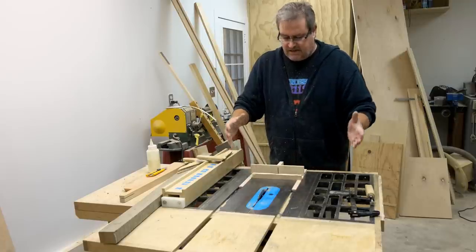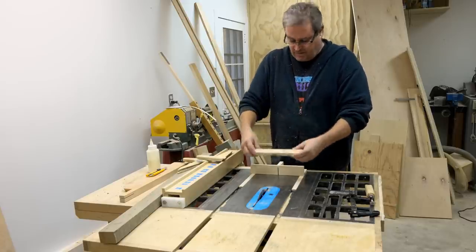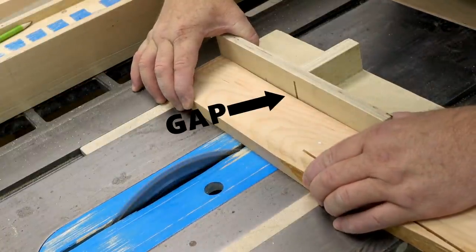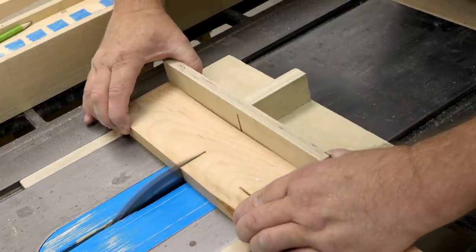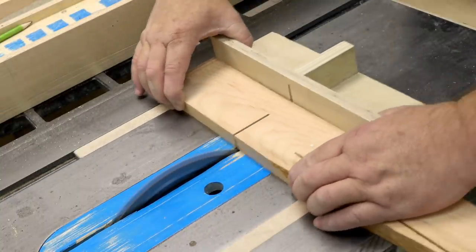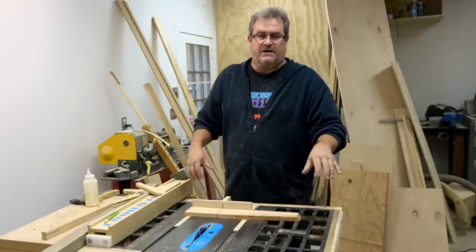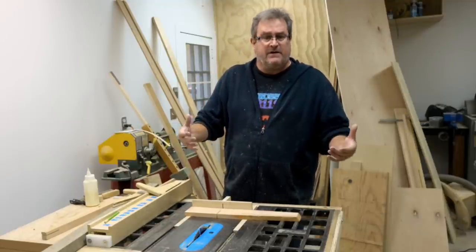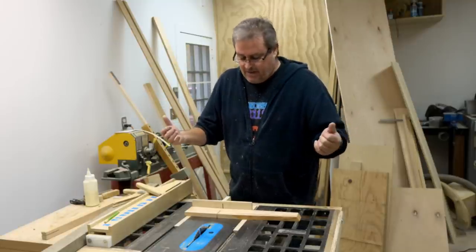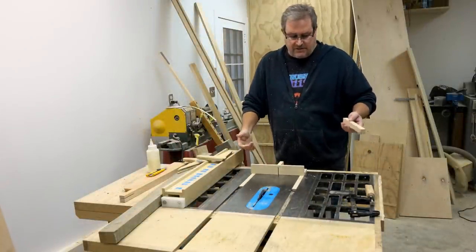I talked about using a sled to make panel cutting safer, and I said it can possibly pinch the blade at the back. The reason is if your stock is not absolutely straight on the edge where it goes against the fence — if you put it against the fence and notice a gap between the stock and the fence where the blade is — that's going to pinch. If it's supported on both sides with a gap in the middle, it will close together as you complete your cut and cause a kickback. I chickened out on the demo because with the sled you're pushing with your thumbs, and it can kick back violently enough to sprain or even break them.